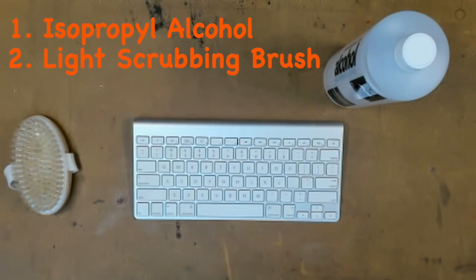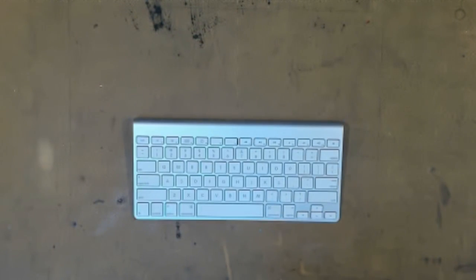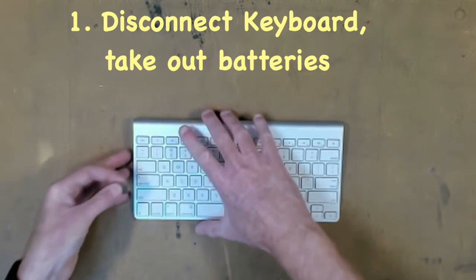Last of all, you're going to need a bucket slightly larger than your keyboard. All you have to do first of all is, if it's a wired keyboard, disconnect the keyboard from the computer obviously, or if it's a wireless keyboard, take the battery out.